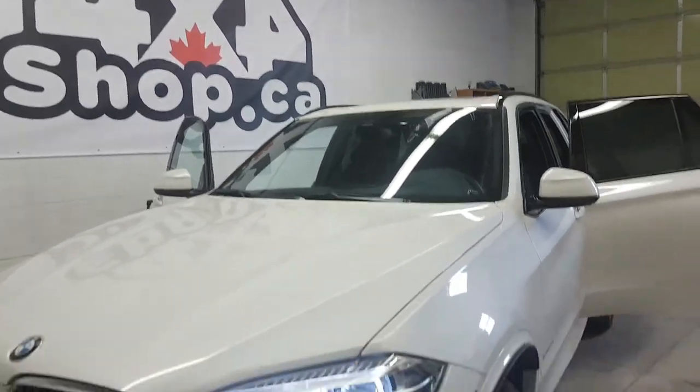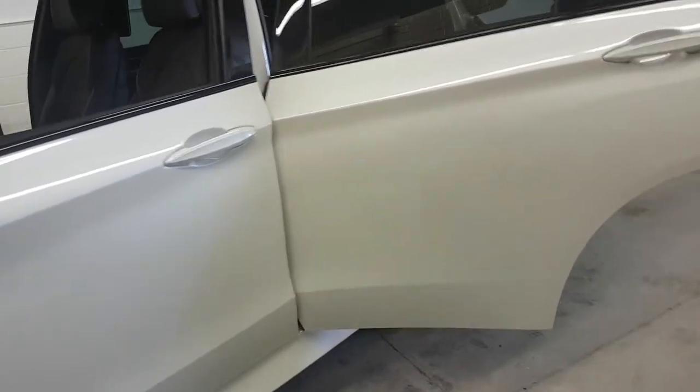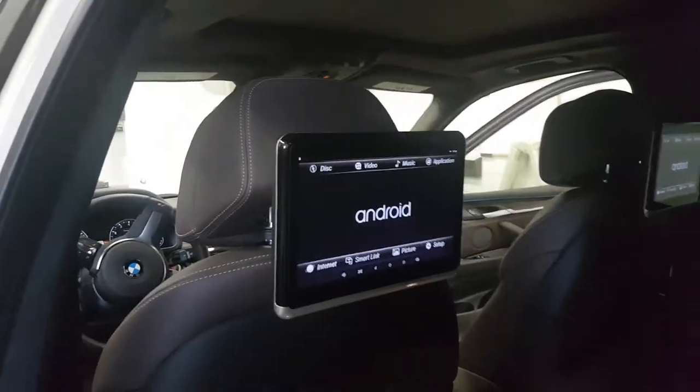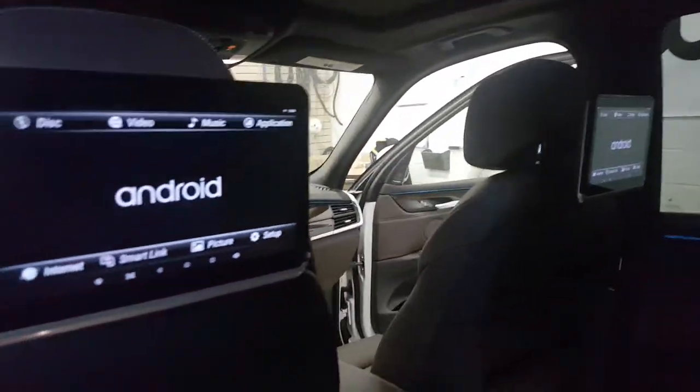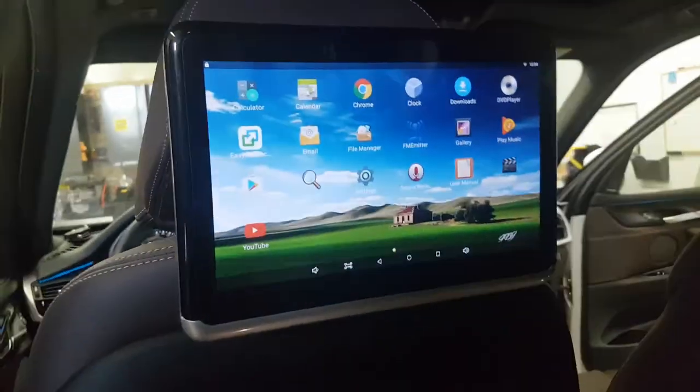Hi everyone, this is Fred from 4x4 Shop. Today we install our 10.25 inch Android screen for the back of the headrest. This is a 2017 X5, and as you can see, it's fully touch and fully Android.